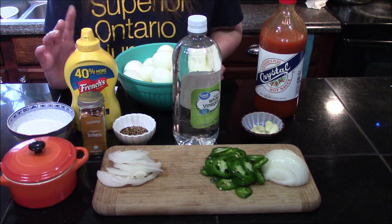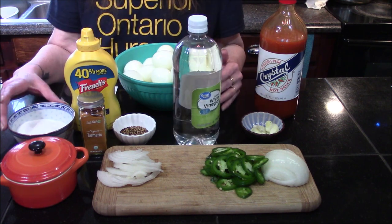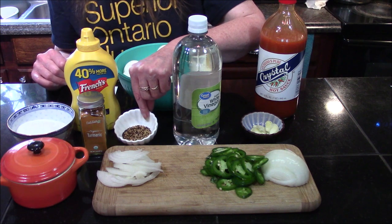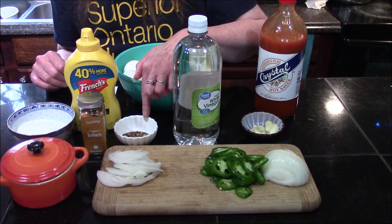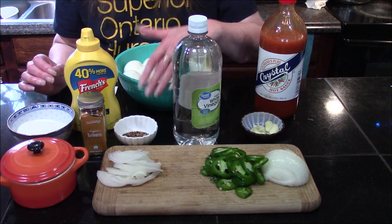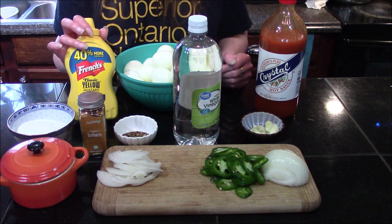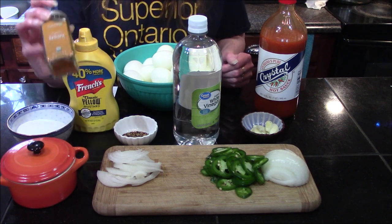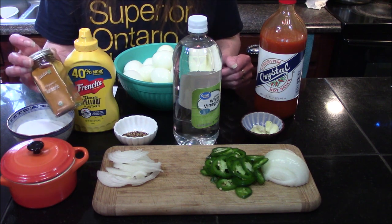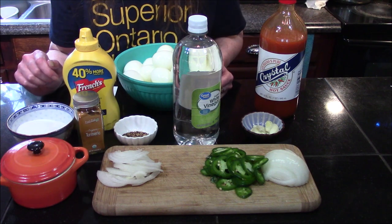For our mustard pickled eggs, we are going to need two cups of water, a half cup of white vinegar, a half cup of sugar, a half tablespoon of kosher salt, and a half tablespoon of mustard seeds. I'm using a mixture of yellow and brown mustard seeds, but all yellow or all brown work just as well. We also need one and a half tablespoons of yellow mustard and one teaspoon of turmeric — this will add flavor and give the eggs a lovely yellow color once pickled. The last thing we need besides our eggs is half of a thinly sliced onion.